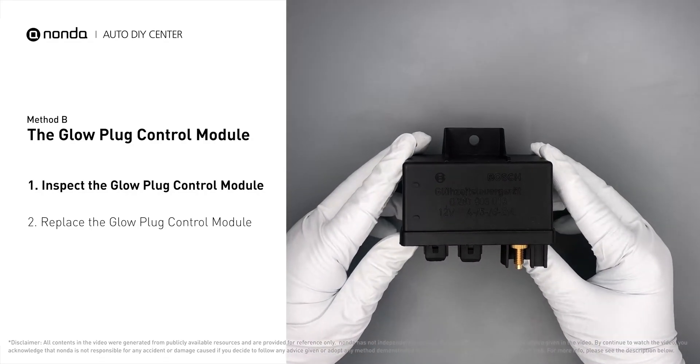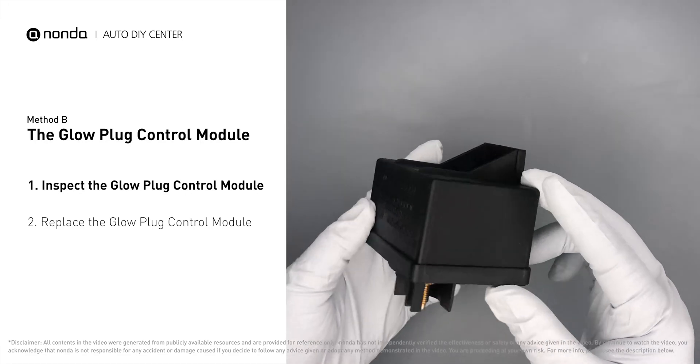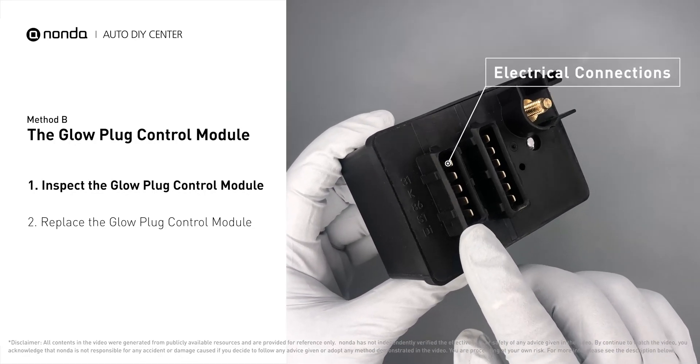First, carefully remove the glow plug control module from the vehicle. Visually inspect the module to make sure it hasn't been contaminated by a leak from another engine component. Check the glow plug control module itself and its electrical connections for any damages.